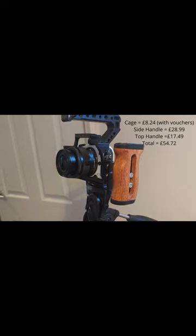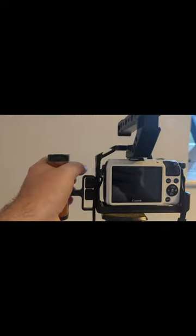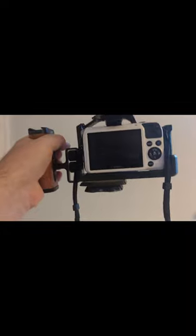The cage is designed to fit multiple Canon EOS M cameras, so it doesn't fit particularly snugly around the camera. It's kind of a bit loose, like your mum's underwear.